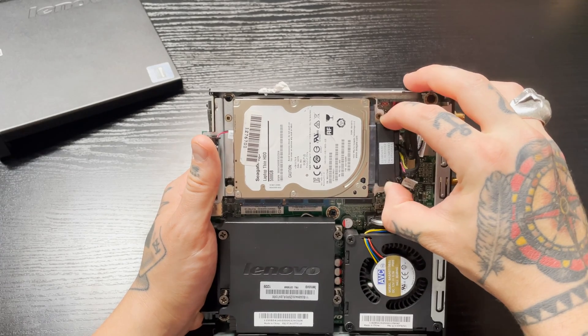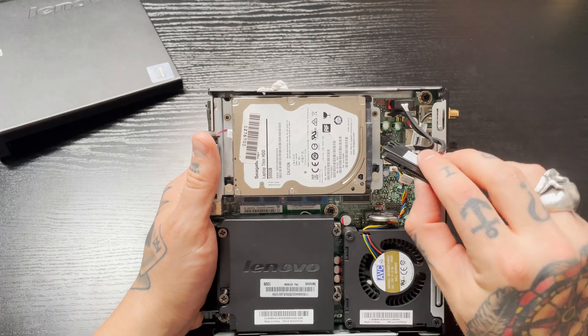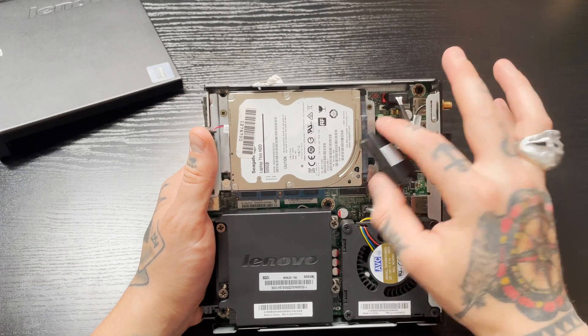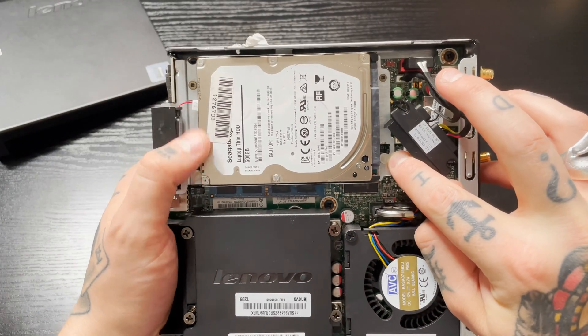We're going to lift this up just to take a closer look. You'll notice the one connection is right here, so we can first disconnect this — just wiggle it out. You don't want to be too aggressive because you don't want to dislodge anything in here. Just detach it from the hard drive and let it hang.